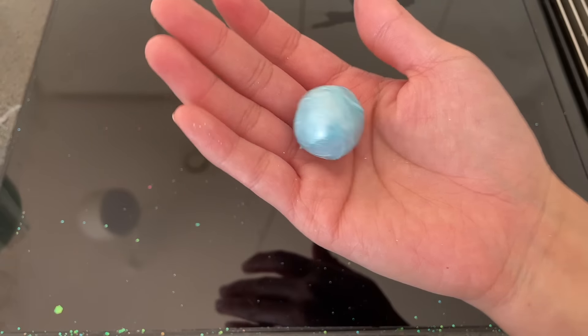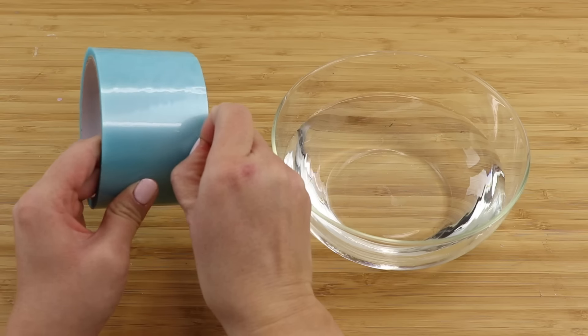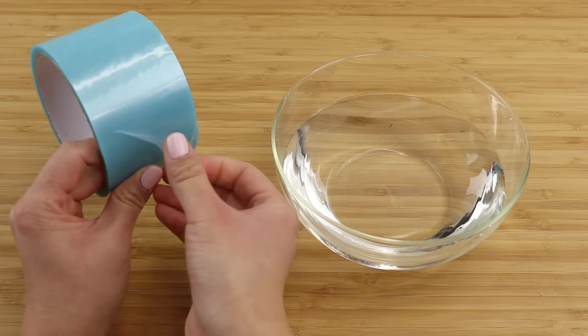In summary, this DIY isn't that complicated at all once you realize that you're simply making a ball using the adhesive from the inside of a tape.